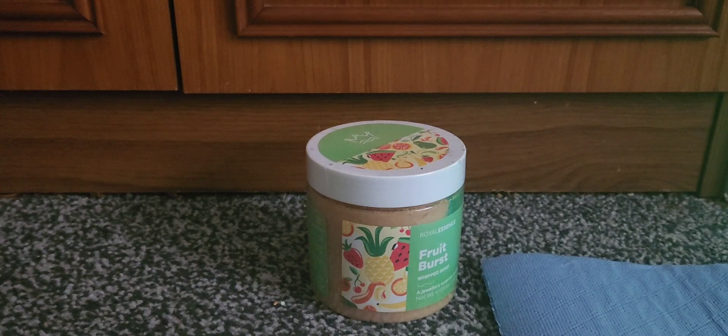Hi everyone, I am back today with a jewel reveal. I've had this for a good while, but I am running out of the whip soap that I'm currently using, so I thought this is probably the best time for me to open this one up so that I can start using it. But before I start using it, I want to do the jewel reveal.